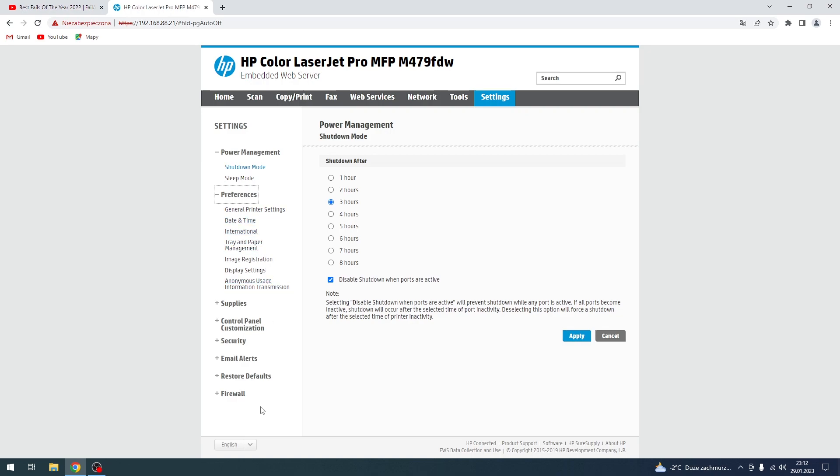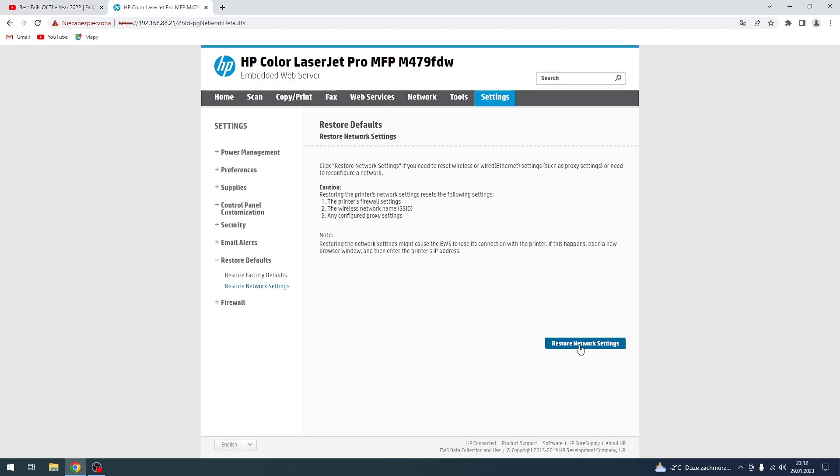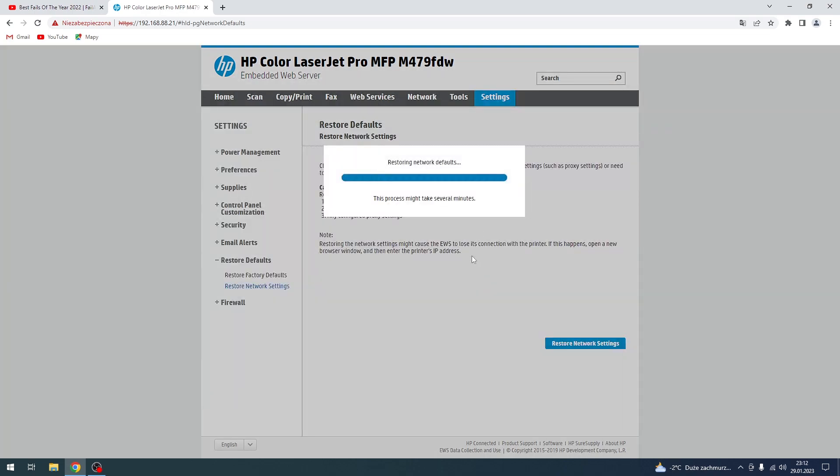Here you will see all your settings. If you want to restore network settings, just click Restore Network Settings. Click Restore Network Settings again and click Yes. Wait a while until your device reboots — it may take several minutes.